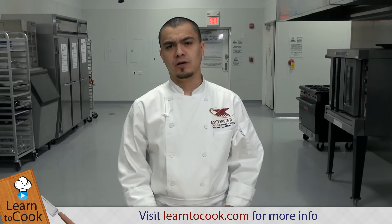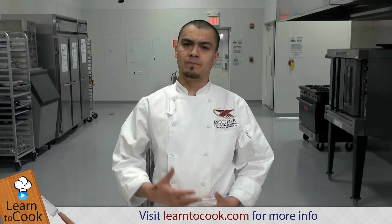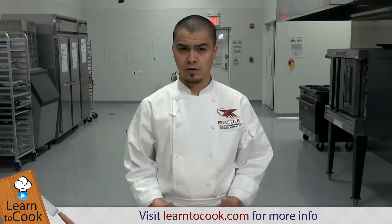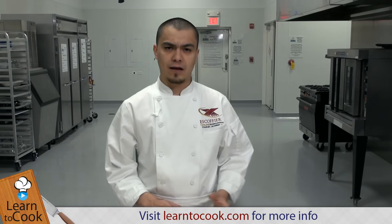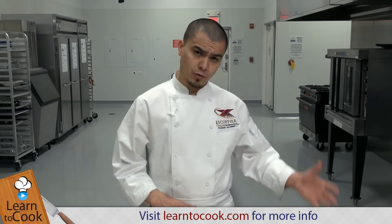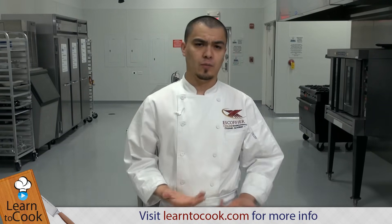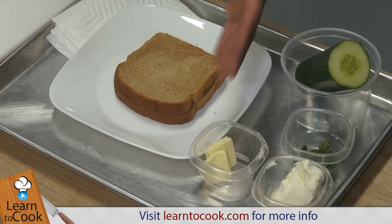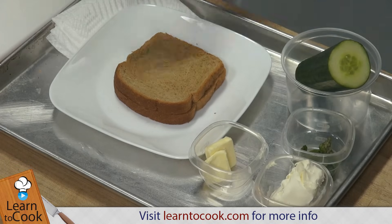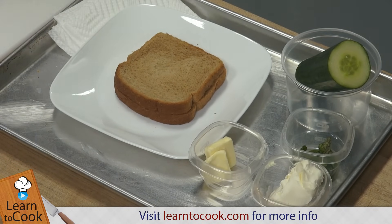We're going to start off with a cucumber and mint sandwich, something really easy that you can do for a quick snack, but you can also do it for a get-together or watch the game or whatever it is. It's really easy, really simple snack. For that, we're going to use some bread — wheat bread today, but you can use any other type. We're going to use cucumber, cream cheese, butter, and mint. We're also going to use a paper towel, which we'll explain in a little bit.